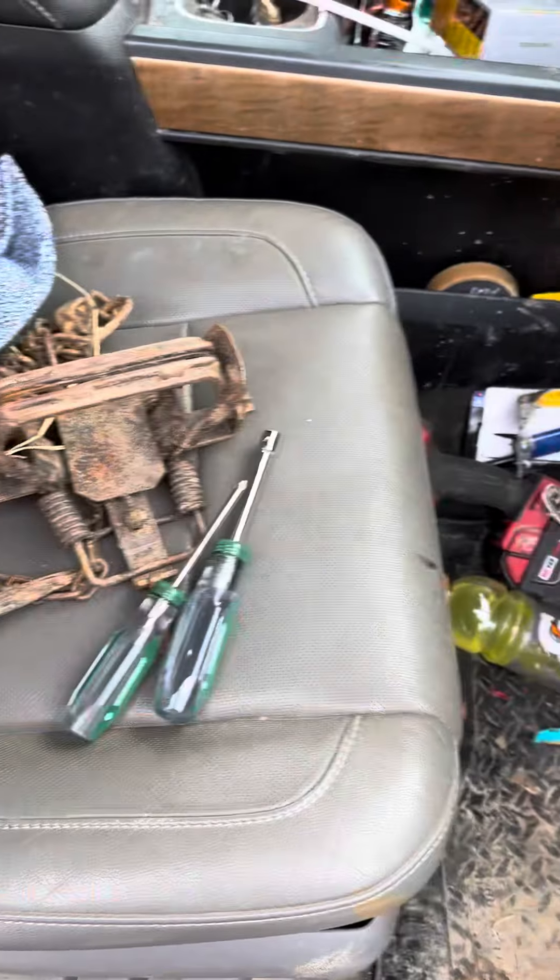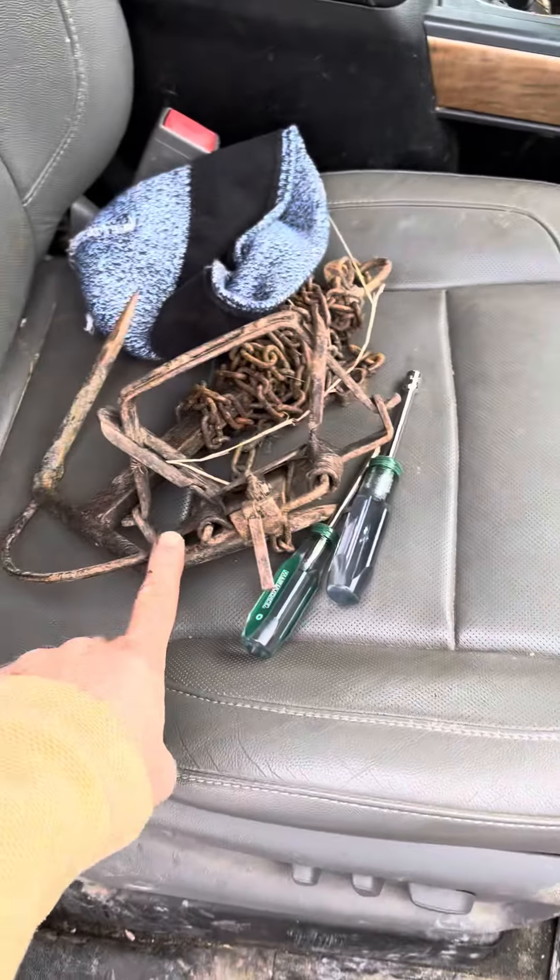We'll get all our trapping gear ready to go — got a bunch of snares and a bunch of drags made this year, so pretty excited for coyote season in December. It's middle of October so we're getting everything ready before it gets cold. Pretty exciting!